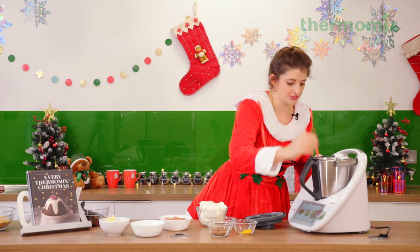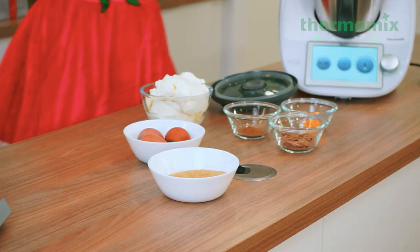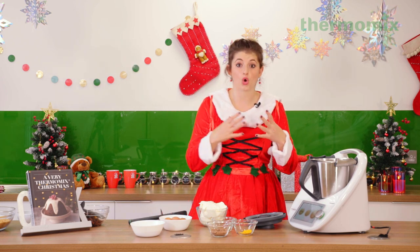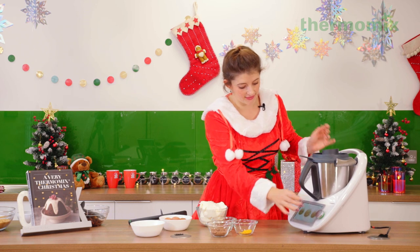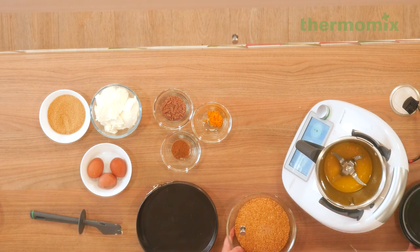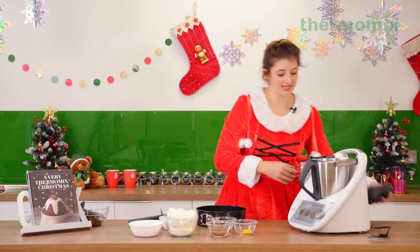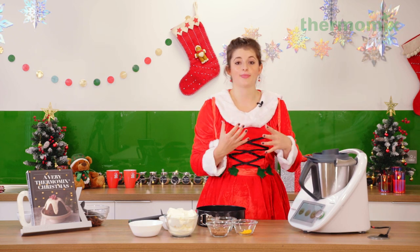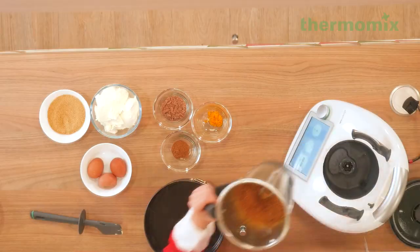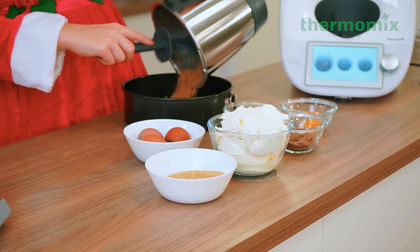You can hear when that's done because it goes from a very loud whizzing chopping sound to very smooth. Now we're going to transfer our beautiful crust crumb to a bowl and melt our butter. Very importantly, you never want to add too much butter to your biscuit crumb mixture for a cheesecake base because it becomes quite greasy and doesn't hold its shape in the base of your tin. We're just going to melt that at about 50 degrees until it's ready. Now put our biscuit crumb in with our butter and mix that together until just combined.